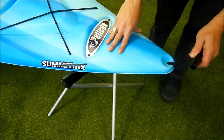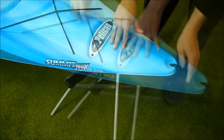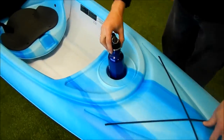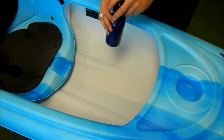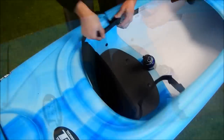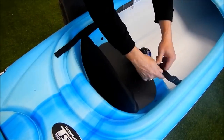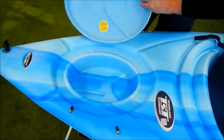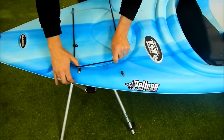The kayak is equipped with handles at both the front and back for easy transport. There are bungees in the bow so you can store some of your gear on deck. This kayak has a wider cockpit so it's really easy to get into and out of. There's a molded seat with adjustable padded backrest and padded seat cushion. Here in the stern we have a molded hatch with a bungee closure system — simply remove the bungee and you have access to a storage area.